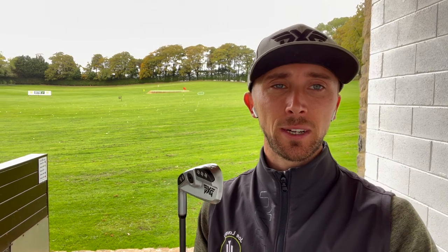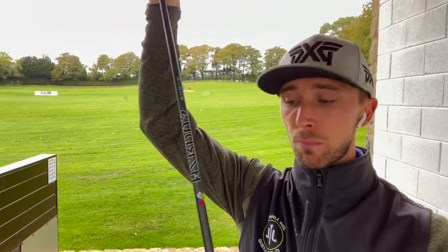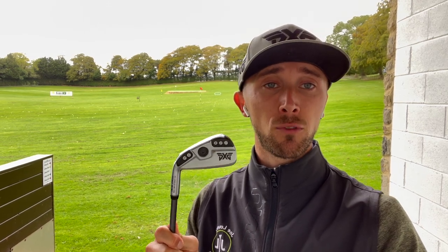In my bag I have a five wood that's PXG, and at the minute I'm also carrying this, so two clubs that are very similar — about 18 degrees each, both with the same shaft. I've got a Hazardous Black Smoke, which is the 6.5 flex in both, so they're really similar clubs. Would I use the five wood or the two iron? That really depends on conditions. The two iron is much more of a lower flight running club — more likely to hit off a tee — whereas the five wood I'd use for approach shots into the green.